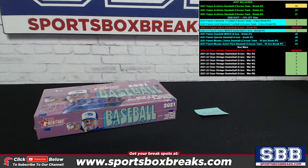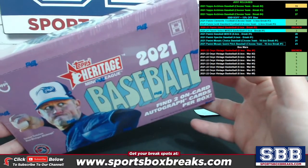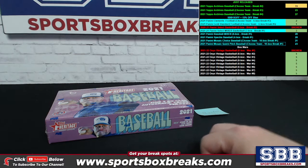What's happening folks, Kevin here from Sportsbox Breaks.com, coming at you live Wednesday, November 10th, 2021. Doing one single personal box of the newer release here, 2021 Topps Heritage Minor League Baseball — this one belongs to Brandon D. Brandon, thank you for the pickup, my friend.